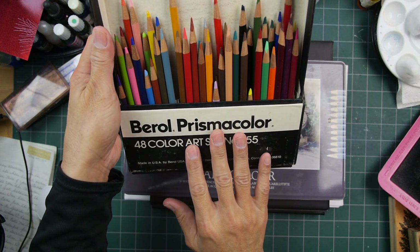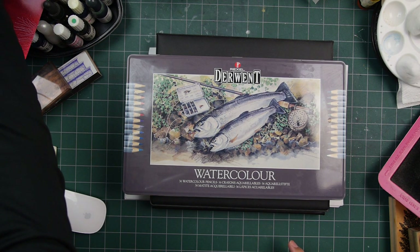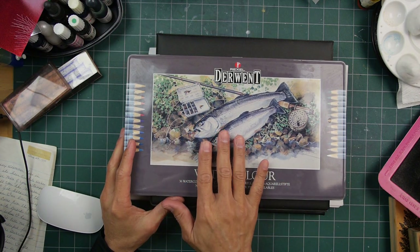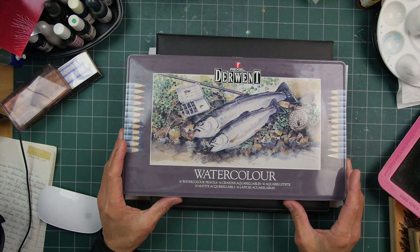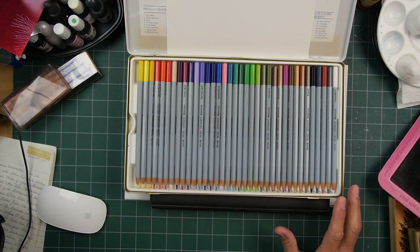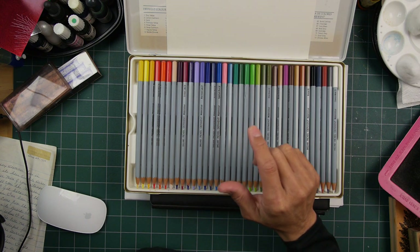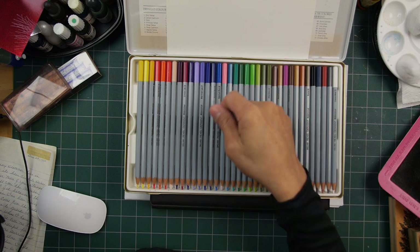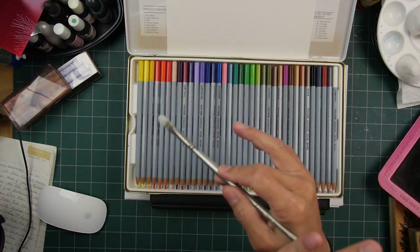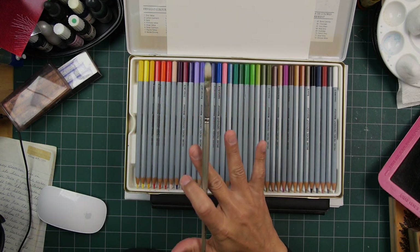I've been using Berol Prismacolors — this set is probably 35 years old, I got it as a student in college. As for the Derwent pencils, my mom never used these at all. I'm intrigued by the potential to color an area and then go in with a paintbrush with some water to put the pigment into solution and make more of a watercolor-type look.